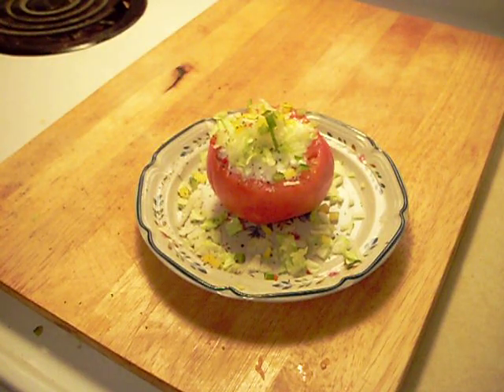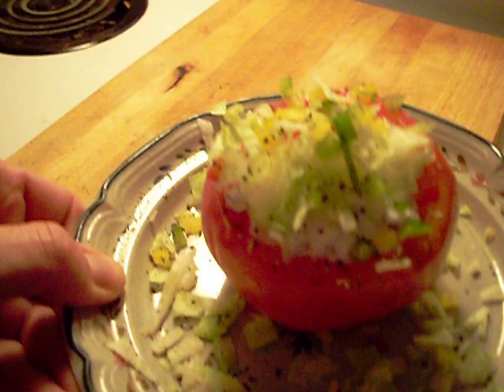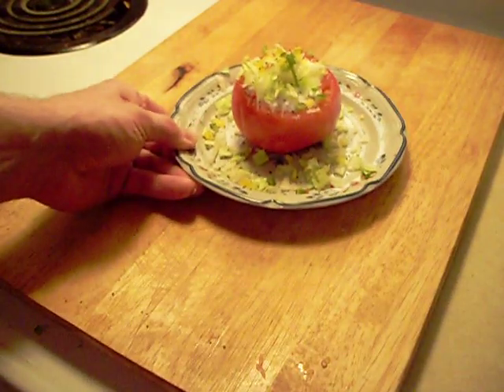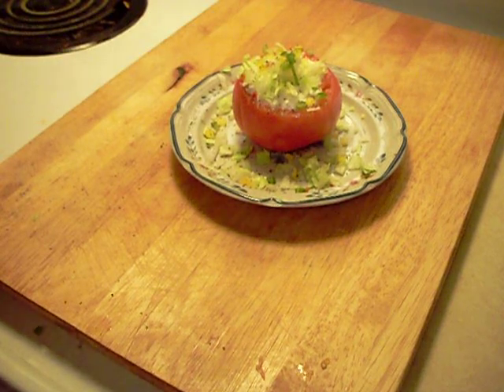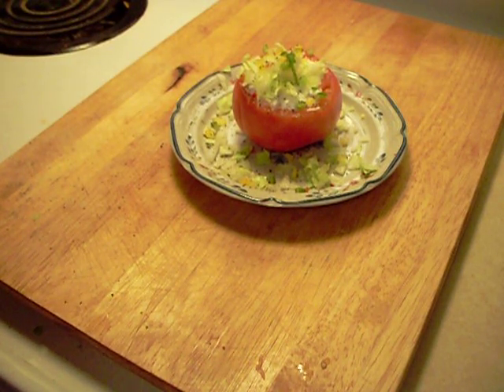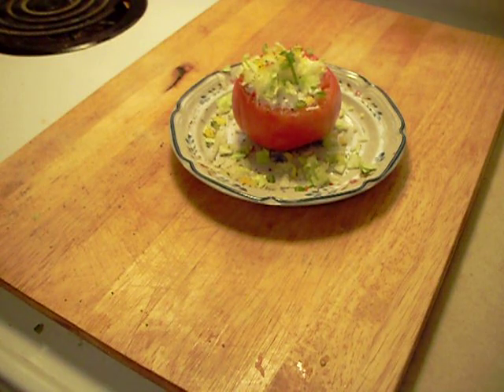Now it's going to be a nice healthy snack. And in some upcoming videos, I will be making some healthy meat stuffed tomatoes. But for now, that's it for this. Hope you enjoyed it. Thanks for tuning in to Halsey's Kitchen.